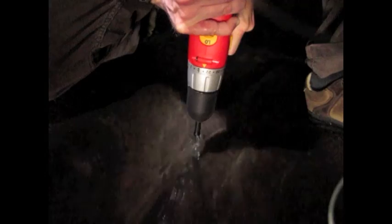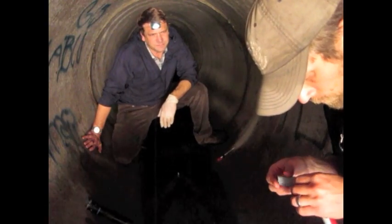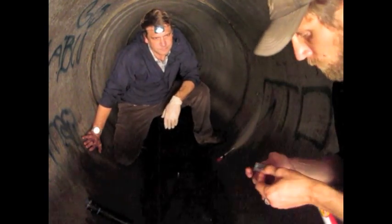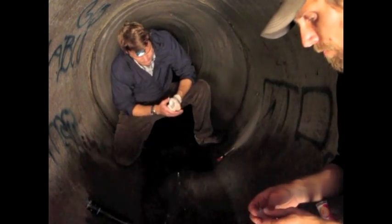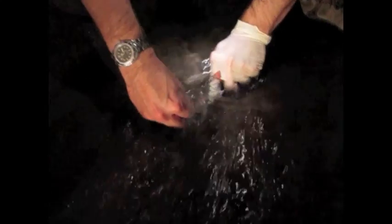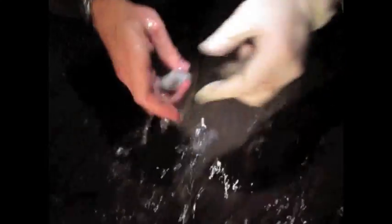Channel Keeper notified the city of Goleta when we originally found this discharge. The city was very helpful in actually identifying the source of the discharge — the company that was producing the waste. As it turns out, the state ordered this company to cease its discharge over two years ago, but unfortunately they failed to follow up. So now the city has issued the company a new deadline, and we're installing this sensor to ensure that the city and/or Channel Keeper have the data we need to enforce these violations if the deadline is not met.